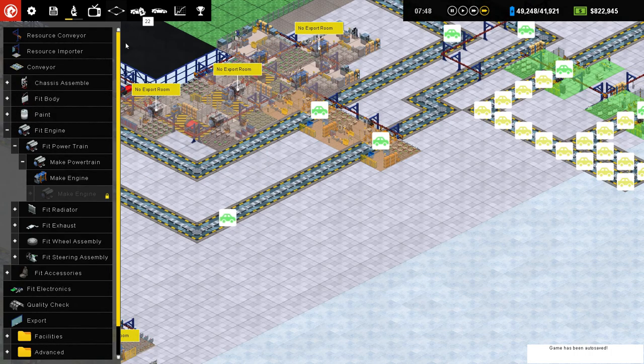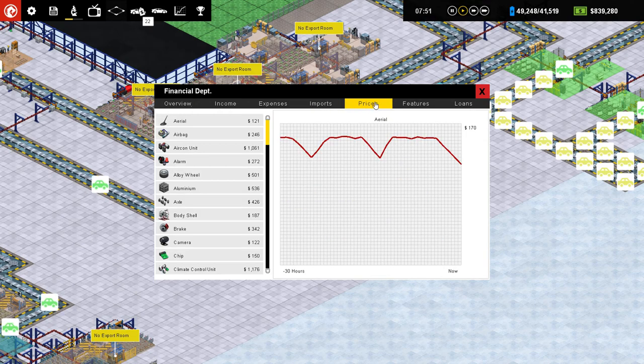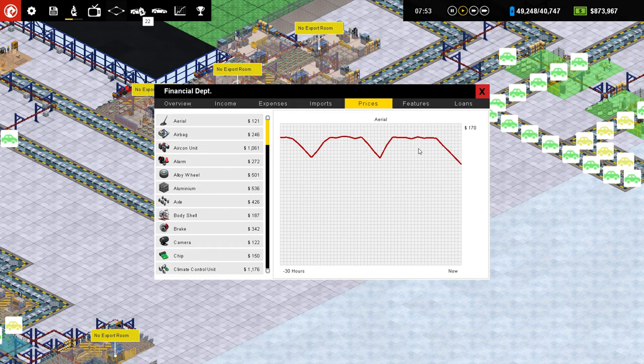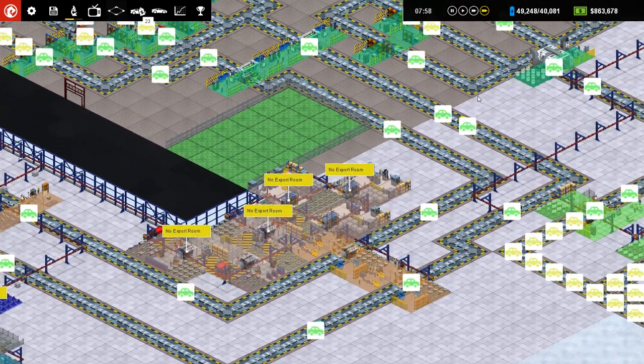$800,000. Doing much better. What is the financial trend for our prices? Oh my gosh. So high — heading back down to the lowest point on the graph too. So that's cool.